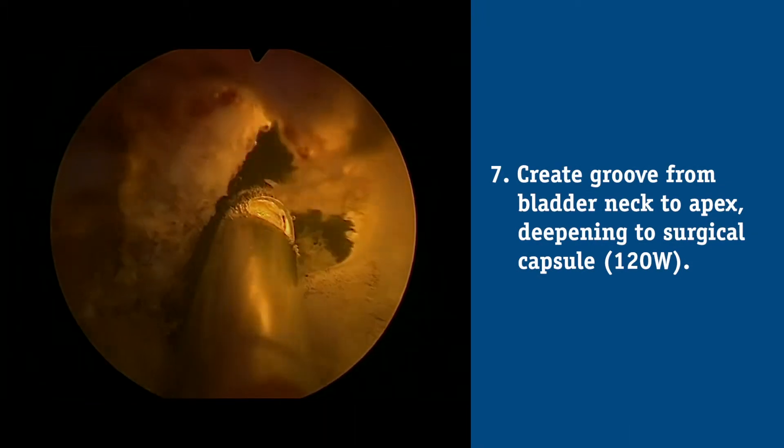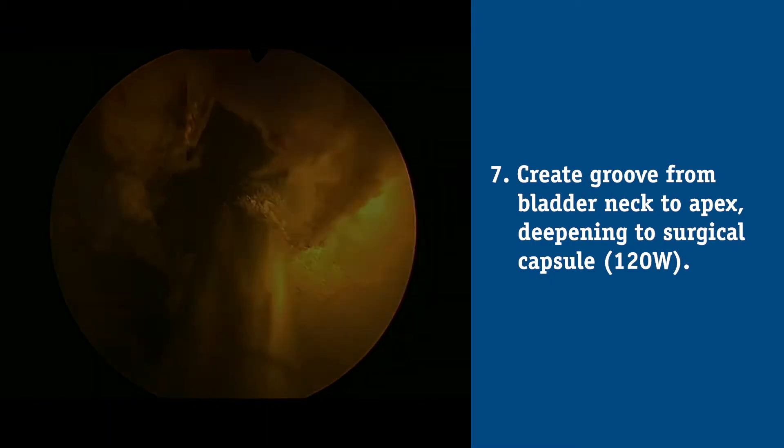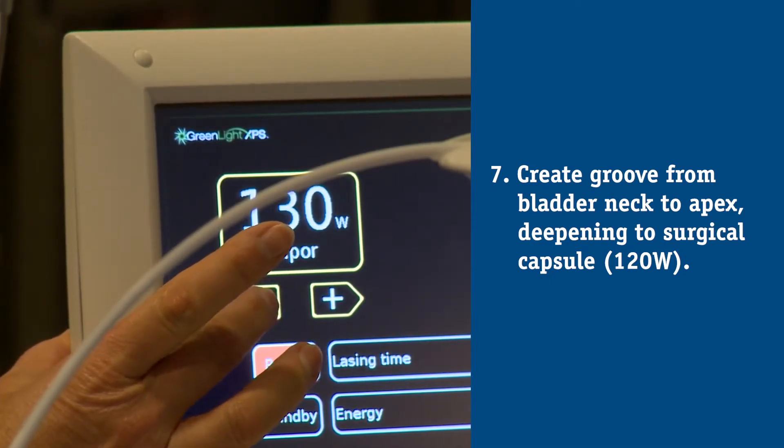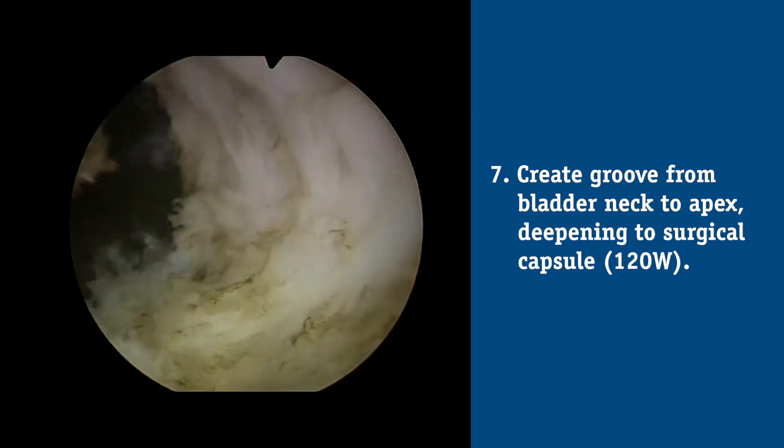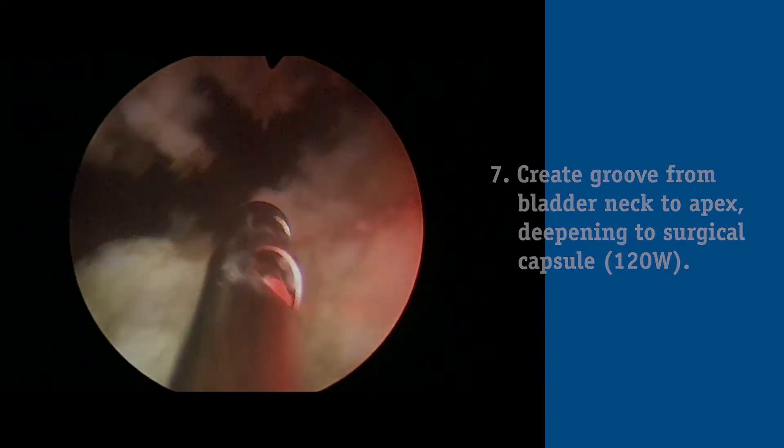Once I've completely removed the obstructing tissue from the median lobe, I turn to one of the lateral lobes. Usually the first lateral lobe I treat is the left side. I make an incision or groove on low energy between 80 to 120 watts between 1 and 3 o'clock, starting at the bladder neck and working distally until I identify the endpoint — the circular fibers. Once I see that, I walk down the wall with the laser to pedunculate the tissue between the groove at 1 to 3 and the groove initially made at 5. I then come to the apex and demarcate it with the laser in a retrograde manner, working away from danger, keeping the sphincter behind me.